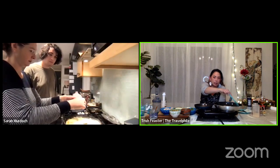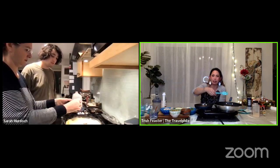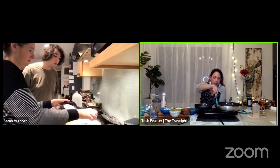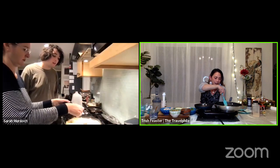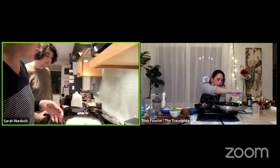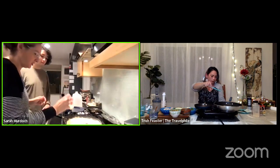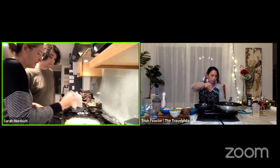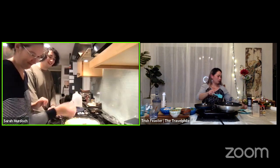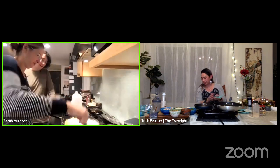The key to making this one yummy is you've got to add a dash of salt, because lemon and salt go really well together. And if you were feeling real frisky, you could put a little dash of tequila in there and have it be a Mexican crepe.